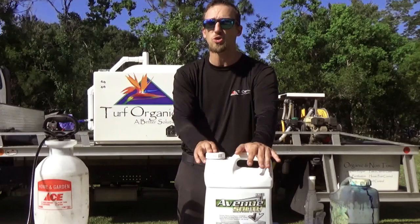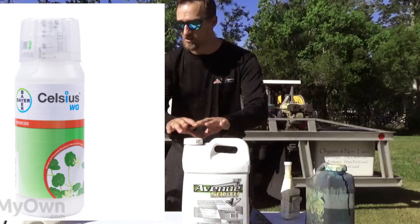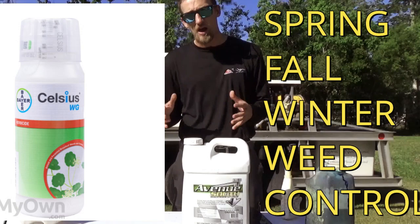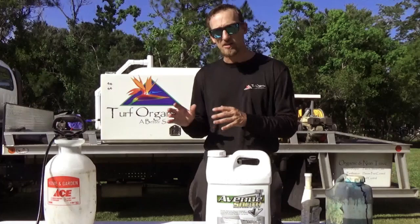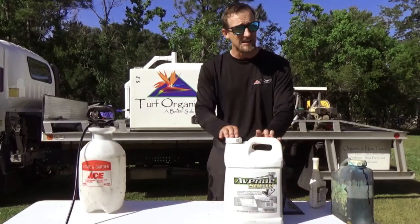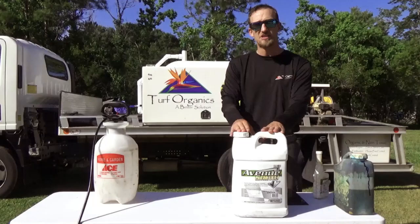The next product is going to be a product called Celsius. That's going to be your spring, fall, and winter herbicide — really an all-year-around herbicide. One, it's good to switch your herbicides up, but I see a lot of homeowners damaging their lawn in the summer with Celsius because they use cooler temperature rates in the summer and do some damage. Avenue South is not supposed to be applied under 55 degrees, so you legally can't use it in the wintertime. So Celsius is going to be your good spring, fall, and winter herbicide.